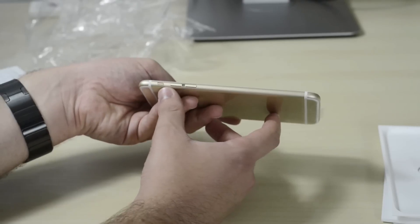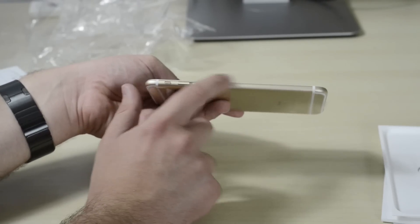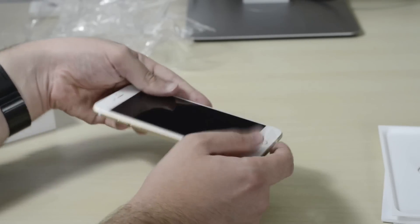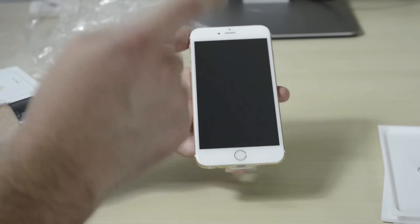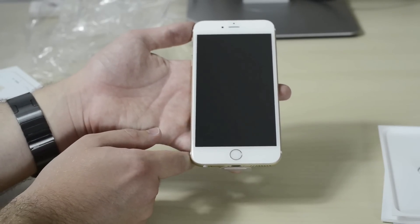Back to the iPhone — the Taptic engine inside the iPhone 6s Plus is a lot quieter compared to the iPhone 6. Again, the metal feels a little bit different, but besides that on the outside this is almost exactly the same phone. However, on the inside a lot has changed.